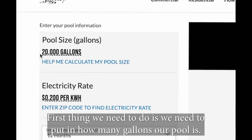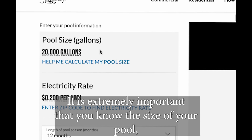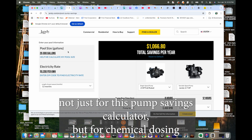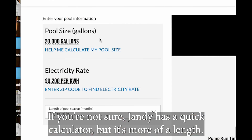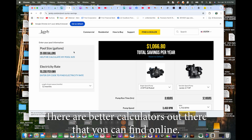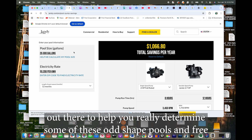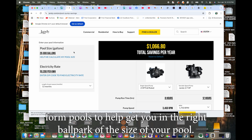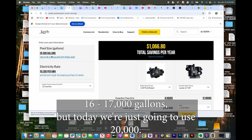The first thing we need to do is put in how many gallons our pool is. If you don't know this, you need to figure it out - it is extremely important that you know the size of your pool, not just for this pump savings calculator but for chemical dosing and everything you do. Jandy has a quick calculator but it's more of a length times width times average depth, and a lot of the pools in our area are free-form pools. There are better calculators online - just Google 'calculating my pool size.' Today we're just going to use a 20,000 gallon pool; our average pool is probably around 16,000-17,000 gallons.